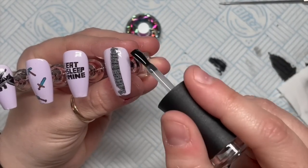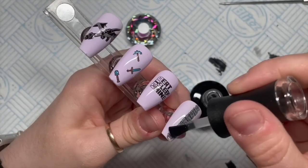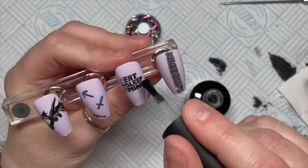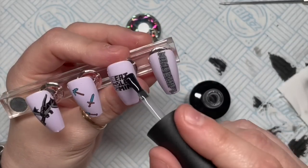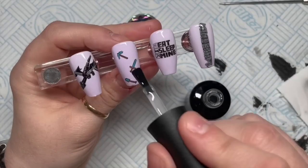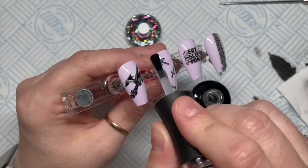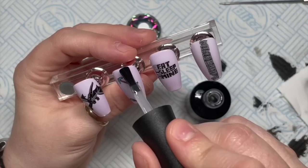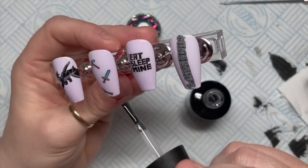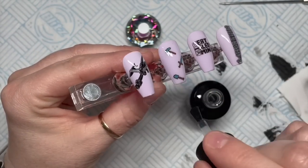Stamping is supposed to be quick but this took quite a long time! This is Madame Glam's velvet matte top coat. I do want to add some crystals - I thought we need something else. It's too late for glitter so we're going to go in with some crystals.